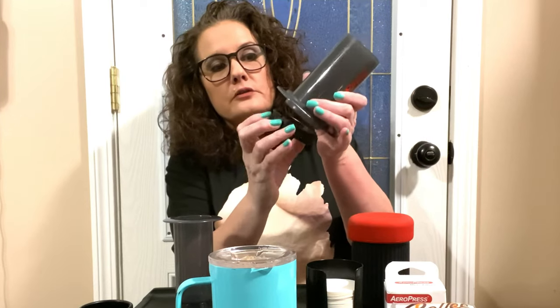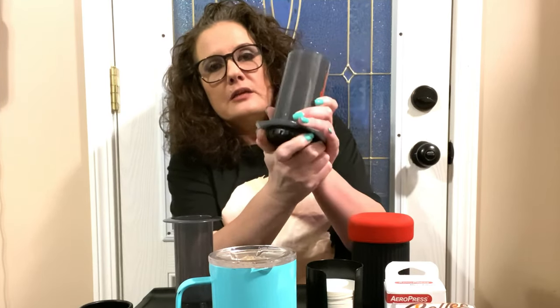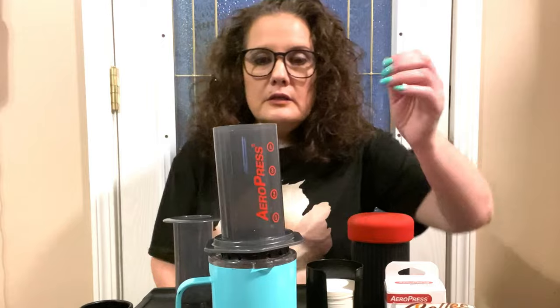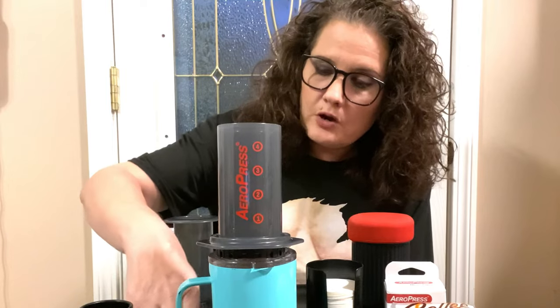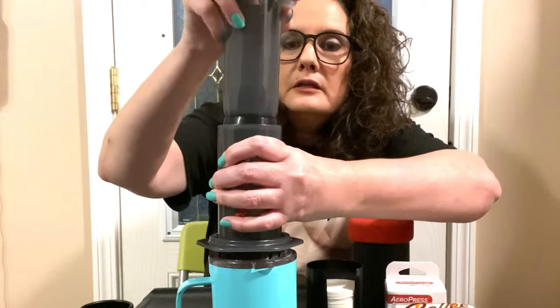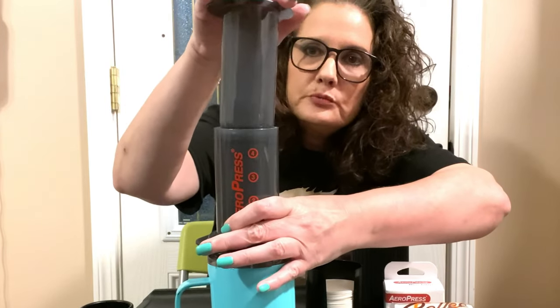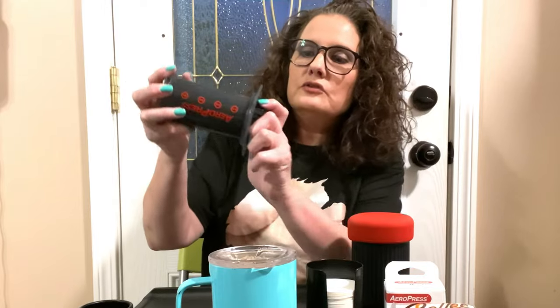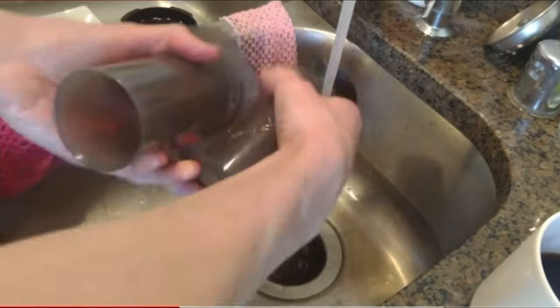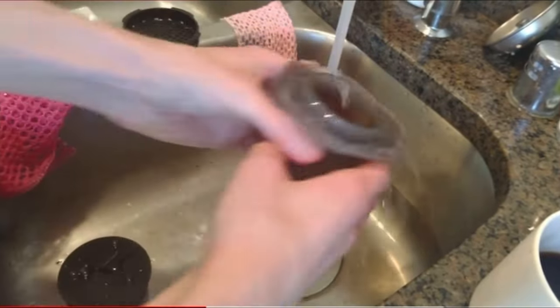I never used this. You put the paper filter in, take it and just twist it on. There's a little locking mechanism on the bottom here, and then you put it over your coffee mug. You put your coffee in here, then you pour hot water in. After you put the coffee and the water in there, you stir it up, and then you take this piece — basically it's like a French press. You just push it down. Cleanup is easy. All you do is twist this off the bottom.